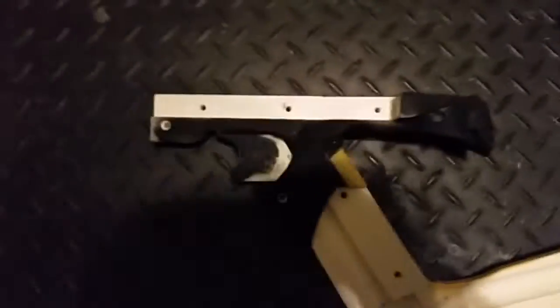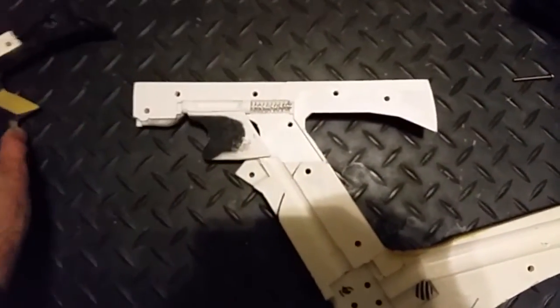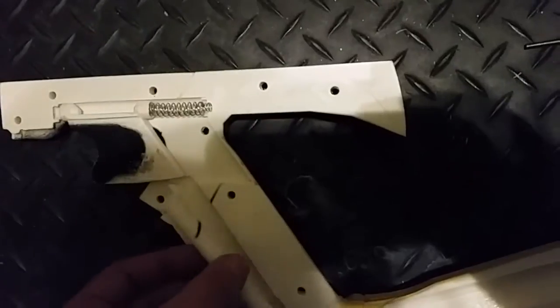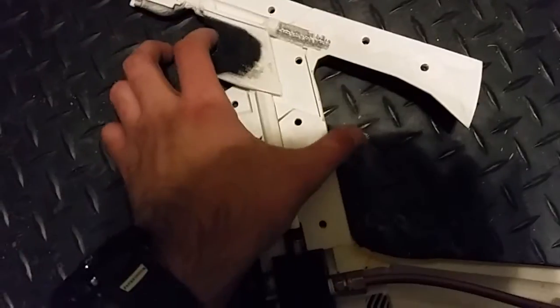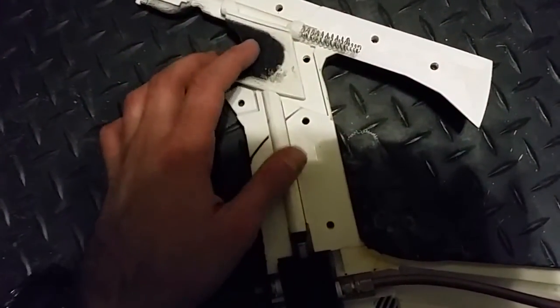So here we go guys, the final pieces of the puzzle — the whole thing is dismantled now. So this is the trigger assembly. It's very simple: there's just a trigger here and a spring. It just goes on there. When the trigger is depressed, there's a wedge that pushes that rod down, which depresses the valve. That's it for the trigger assembly.